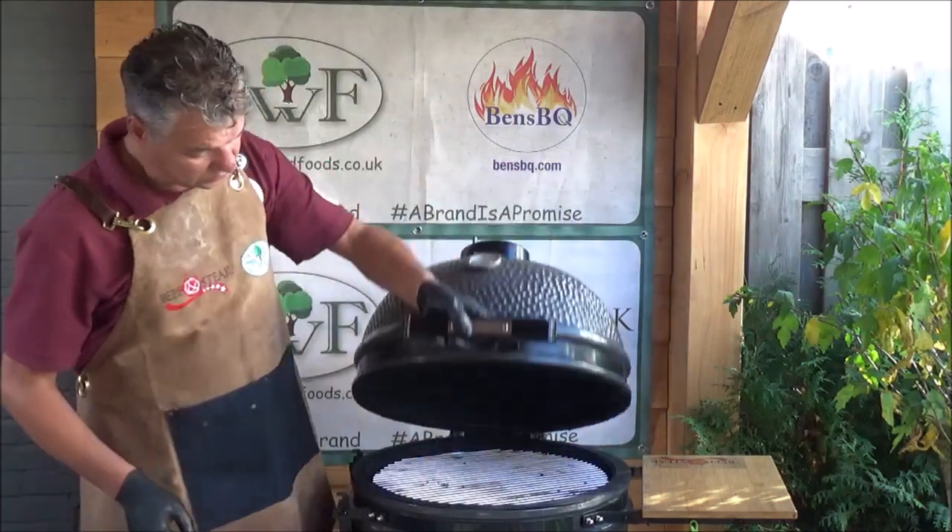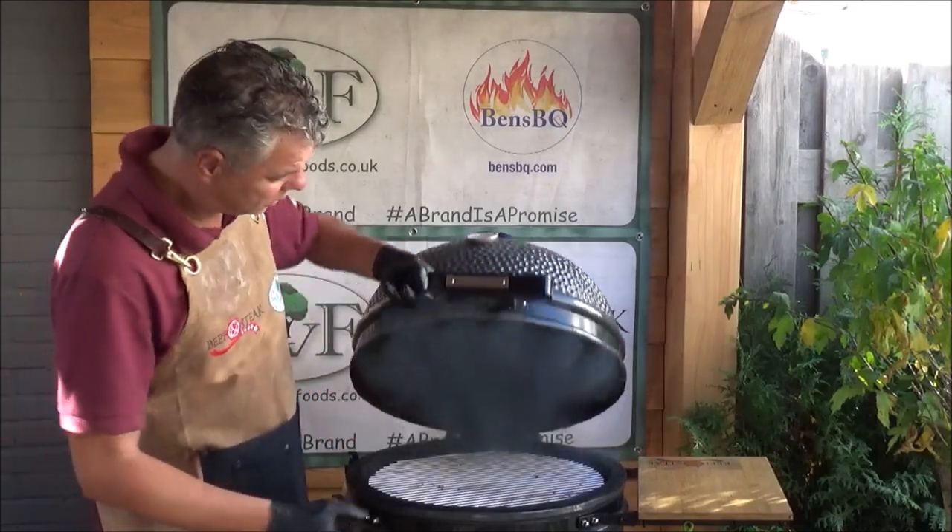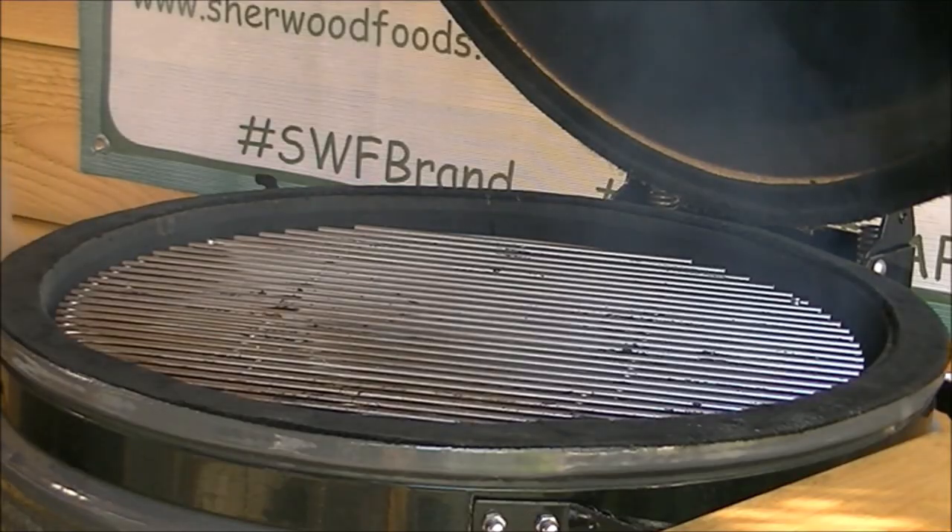And your set up is ready. Close the lid. When we have a rolling smoke, it's time to put on the rib roast.